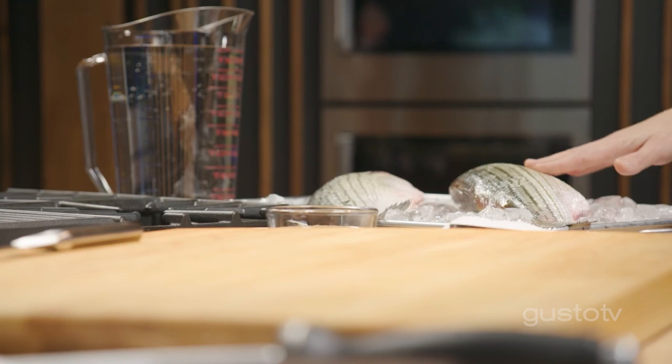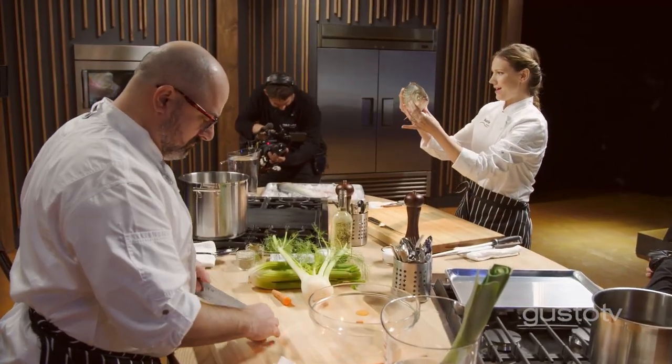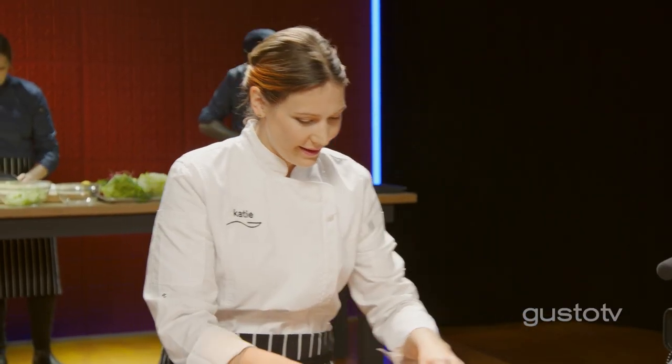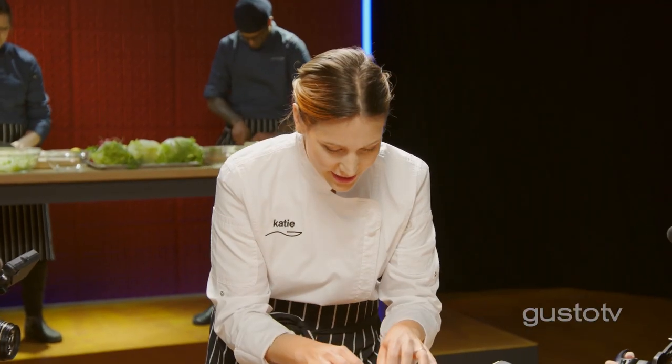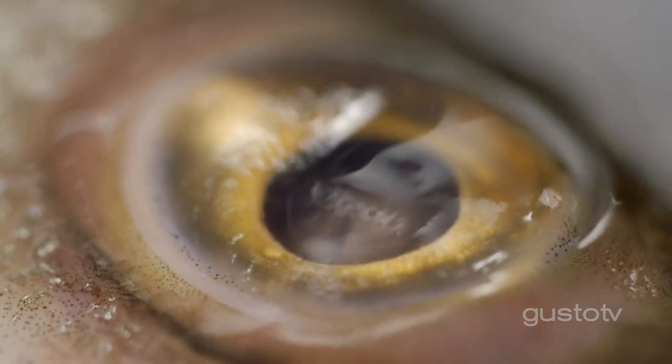I love whitefish, and especially this beautiful Atlantic striped bass. Whole fish is great to work with — don't be intimidated by it. You want to look for a flesh that bounces back; it means it's nice and fresh. You also want nice, bulging eyes. Look at their gills — they're nice, bright, and red. It means they were just in the water. You want it to smell like the water it came from.